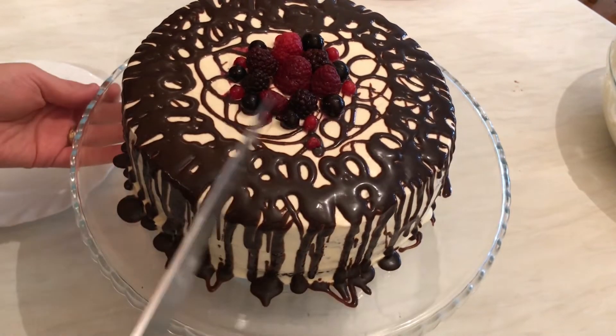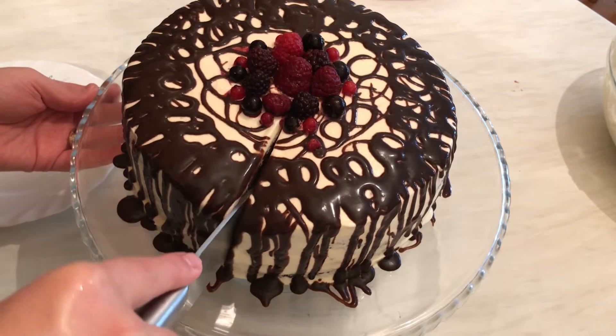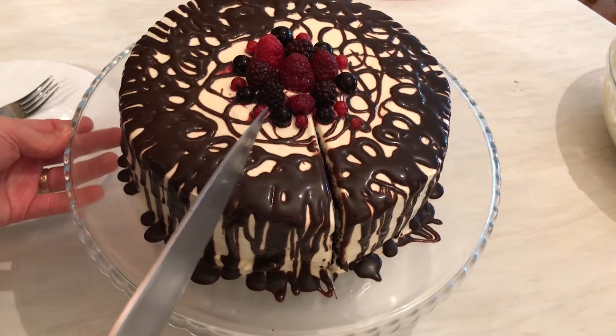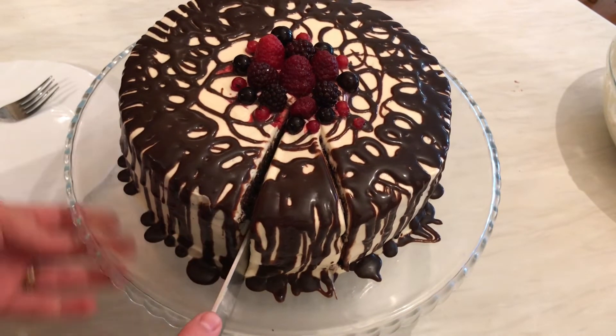Now I'm going to show you the inside of the cake — how it looks, so soft and rich. Just wipe the knife and take a piece.